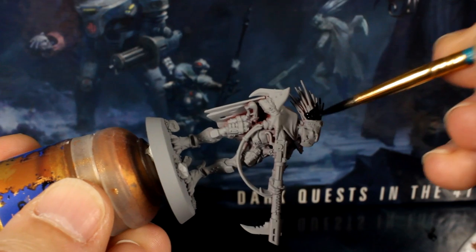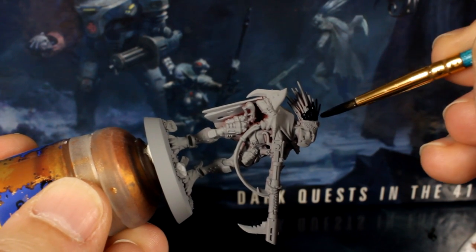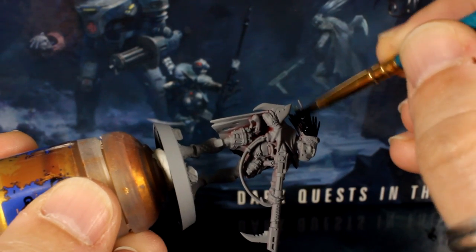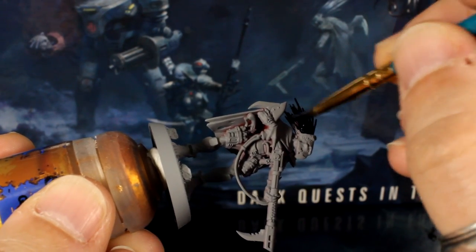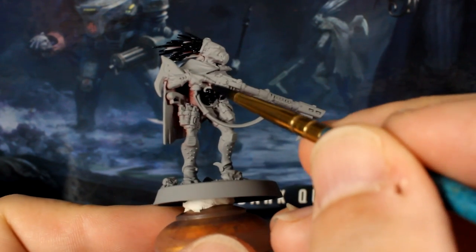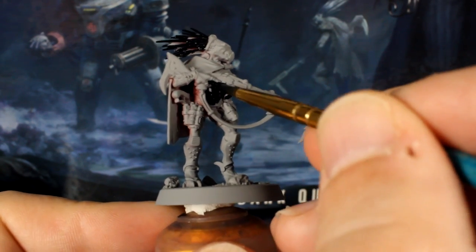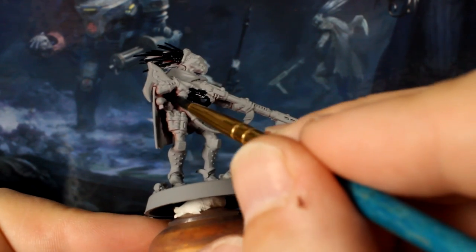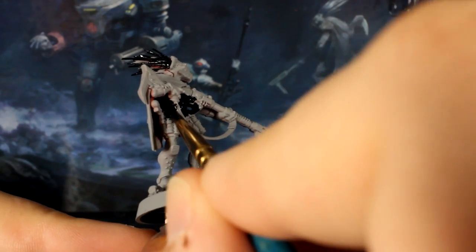First use your black paint thinned with a little water to paint his hair spikes. Be super messy with this — we'll be covering everything later so just get the paint on as fast as you can. Also paint the armor panel on his belly, and throw a little black up into the hard-to-see spots under his cape to make sure you've got coverage. You won't see this part normally but it's better to have black under there than grey poking through.